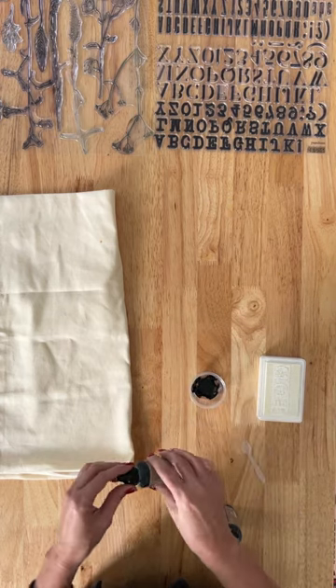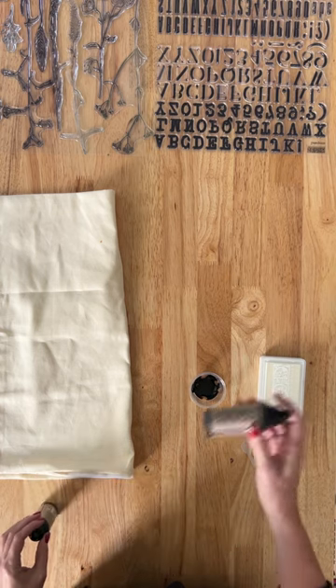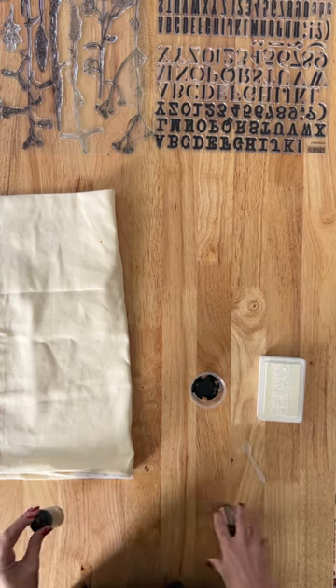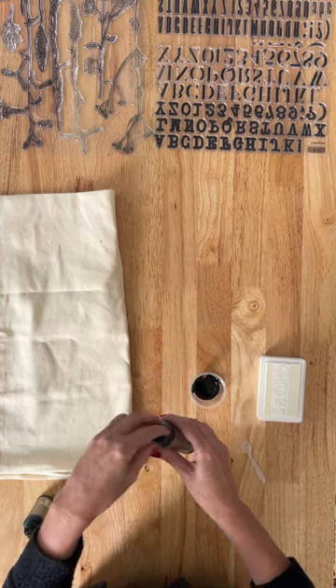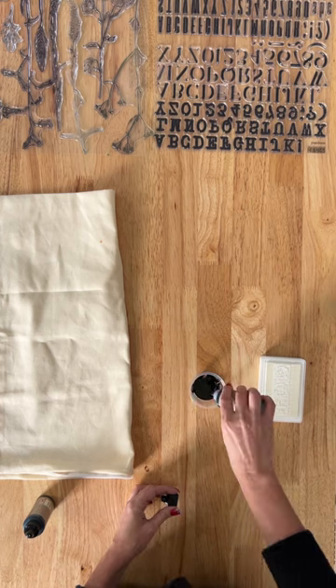You want to shake your inks very well to mix the carrier and pigment. Once they're shaken, go ahead and mix the ratios for the color you want. I'm using two parts black to two parts Ocean Deep.